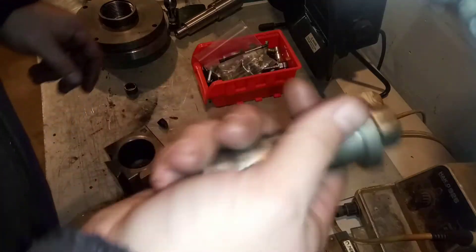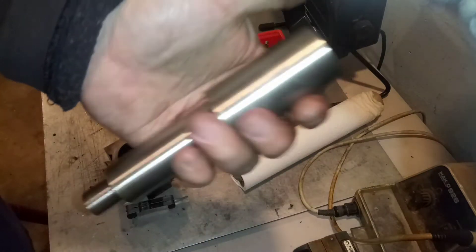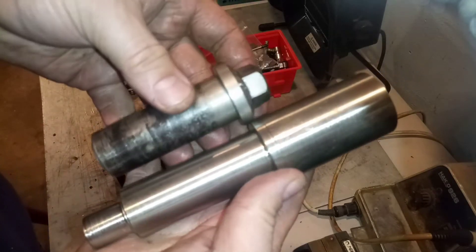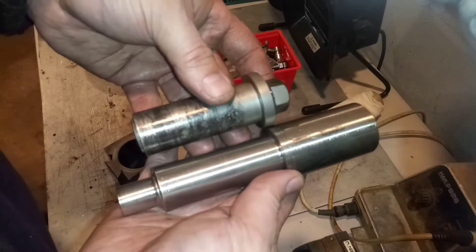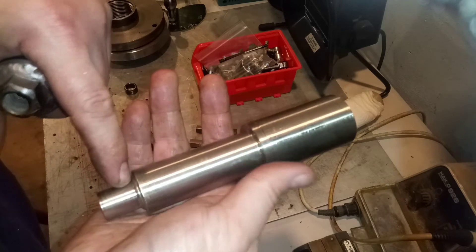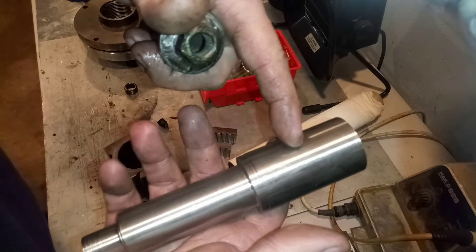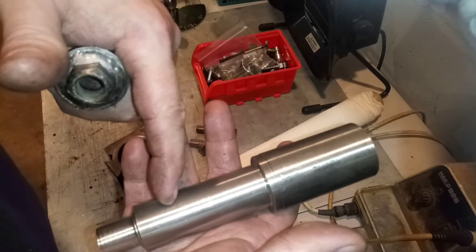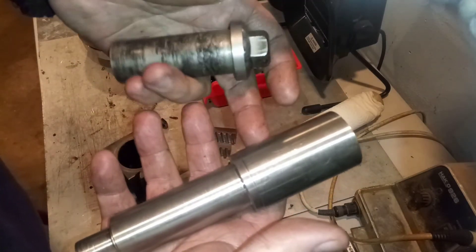For this here, I got this 316 stainless bar laying around. This kind of was the idea, but these threads ended up getting messed up. So I'm going to have to hack this off and move it further down — put the threads here, move all this up a little bit, and put the shoulder up here. There's nothing else I can do.